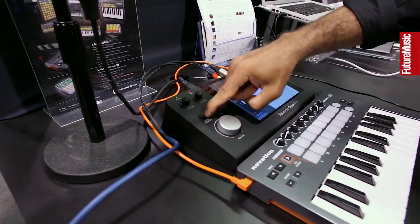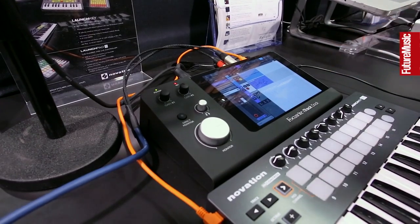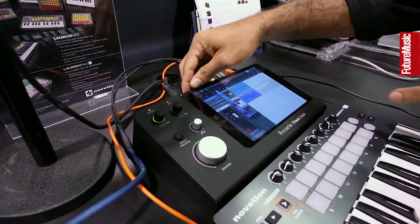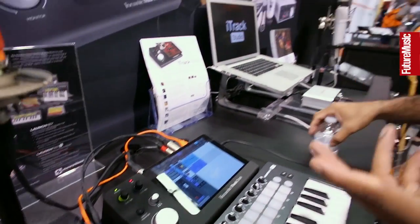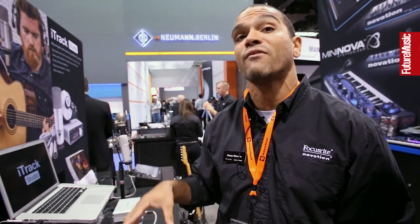We've got direct monitoring, so there's low latency recording. It works with lightning iPads — so that's either the iPad mini or the large iPad. It's really the simplest way to go ahead and get creative on your iPad.